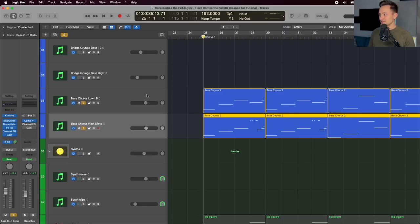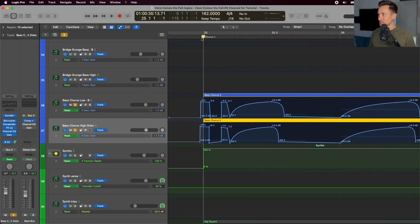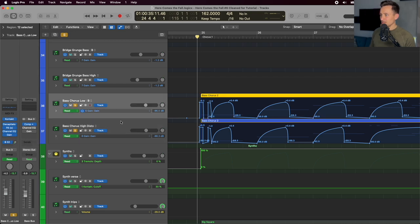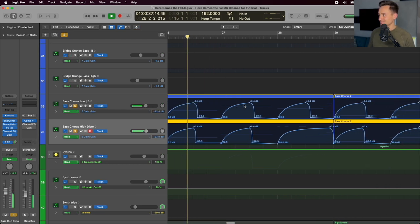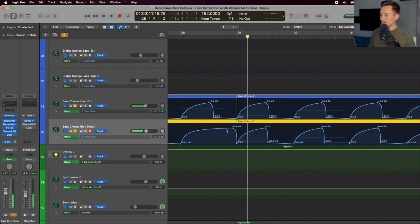The swelling sound is done manually using gain automation — using the gain plugin at the end of each plugin chain, corresponding to what you're hearing on that swelling. I let the high one poke through longer and just cut the low end off at the end of each phrase.